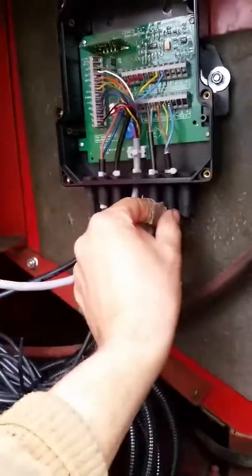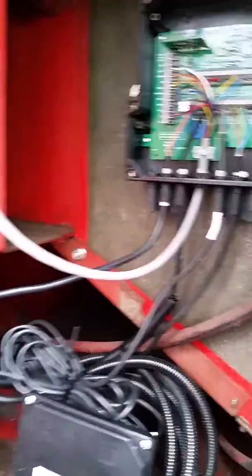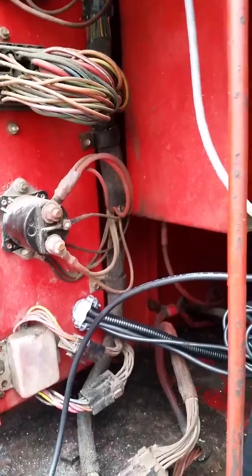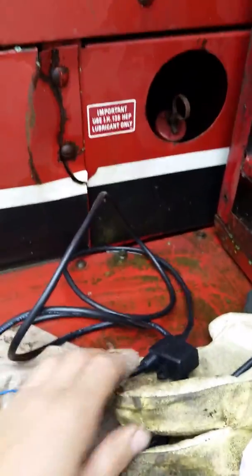These are self-sealing — these tube things on the bottom — so you don't have to tape them or anything. The only thing left I have to do is hook up my power cord, which is right here. I just have to find a power and a ground on this side. It's already got an inline fuse right here.